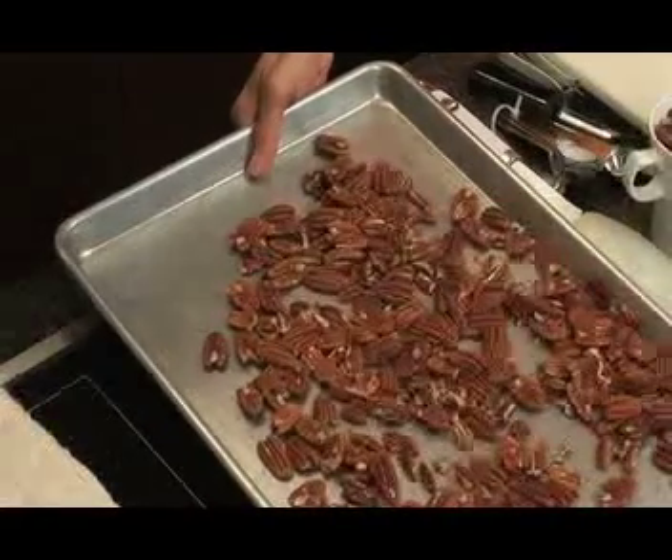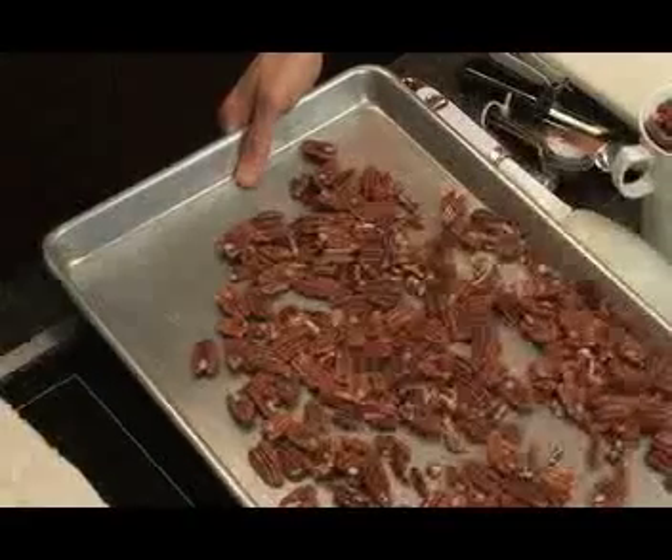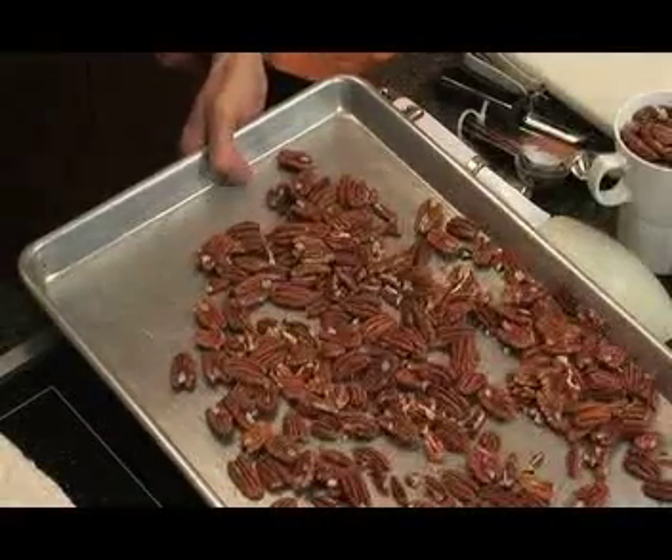The first step is to toast the nuts. Start with raw shelled pecans — you could also use almonds, walnuts, or pecans. Make sure you have a large baking sheet and preheat the oven to 325°F before you put the nuts in, because otherwise they'll burn easily. If the nuts have been in the freezer or refrigerator, let them come to room temperature before putting them in the oven so they toast evenly.